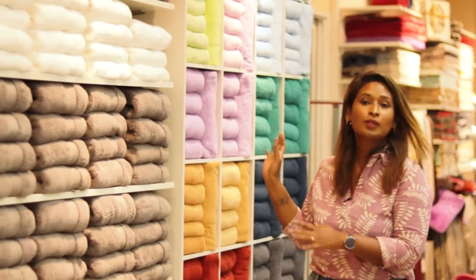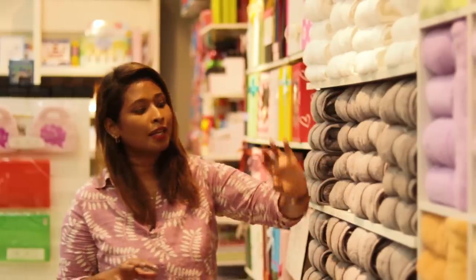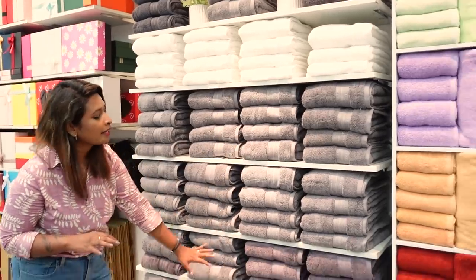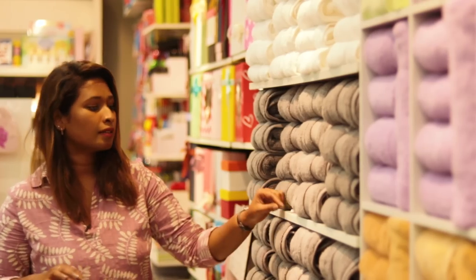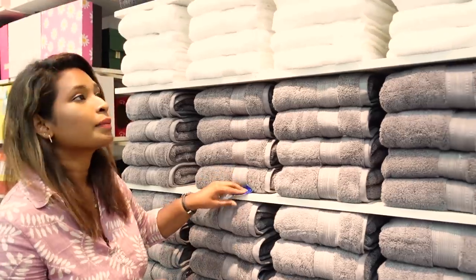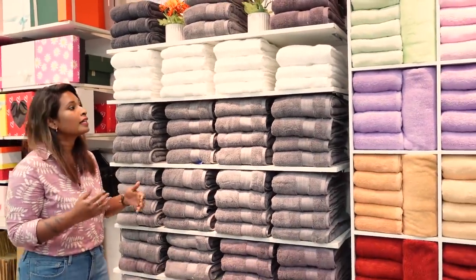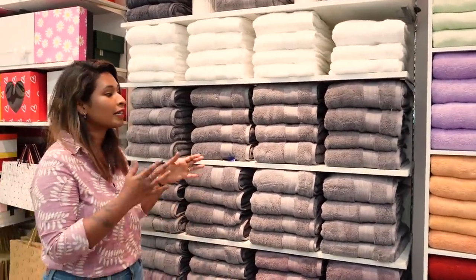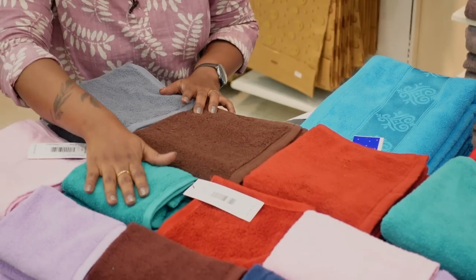These are the colors available: white, light gray, and dark gray. These are uncommon colors. This is the size range of the towels — available as hand and face towels.